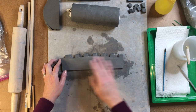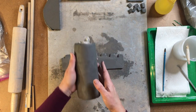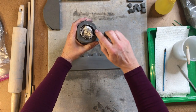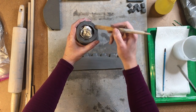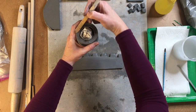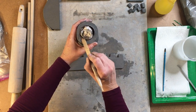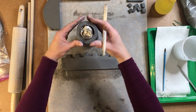Decide which of the two sides you want to have facing outwards. I want to have this part as the top part of my castle. So I'm going to take my modeling tool and just smooth it out a little bit so it looks nicer on the top, to get rid of some of those edges, and then take my fingers and smooth it out.